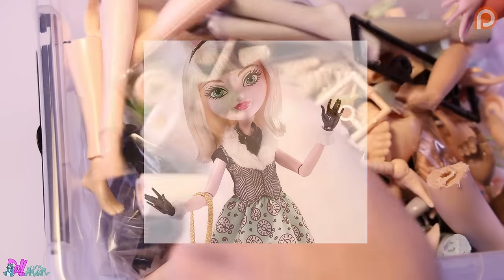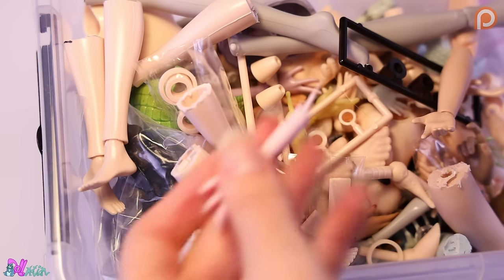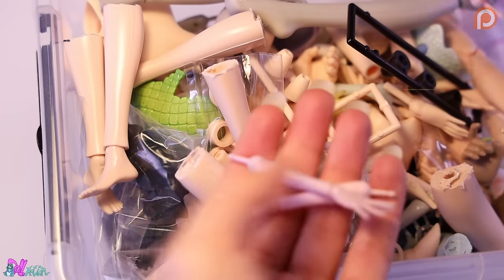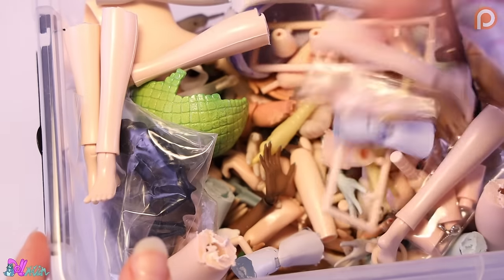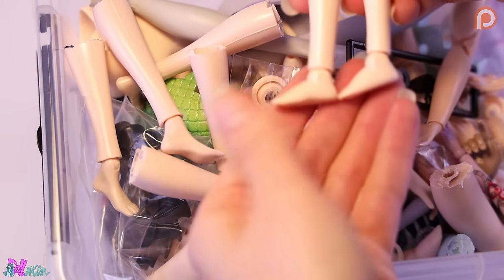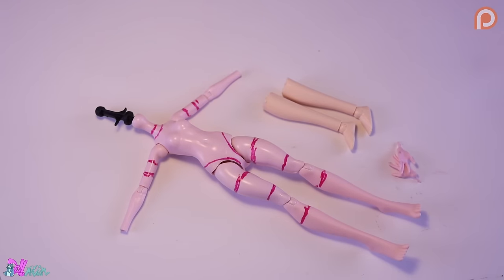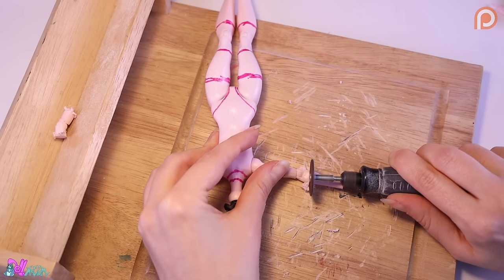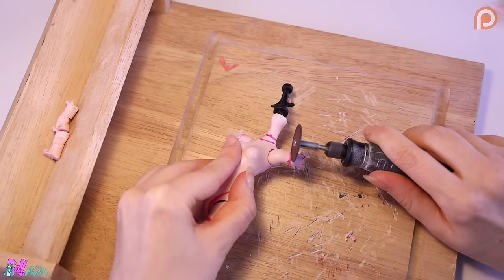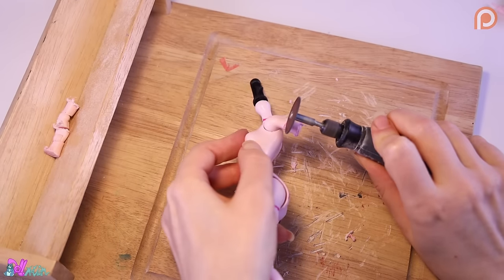The Ever After High doll came with black hands. Well, lucky me, I have a spare hand box. So let's look for some pink replacement hands. And in the process I also got her some smaller feet. As you can see we have a lot of cutting to do, because I want this character to be smaller and curvy. We are going to shorten the arms and legs to make the proportions a bit more realistic.